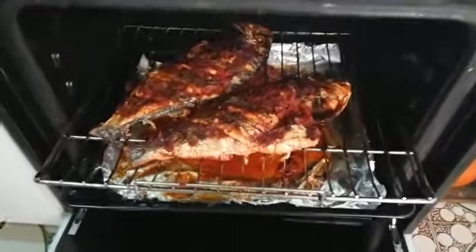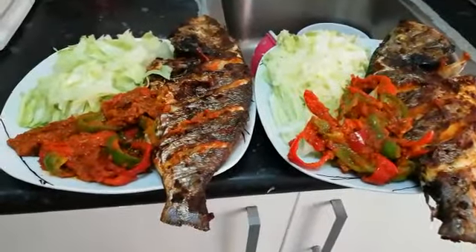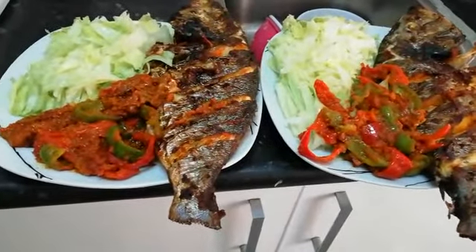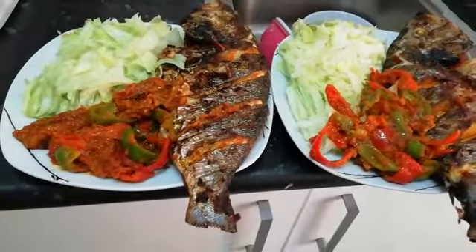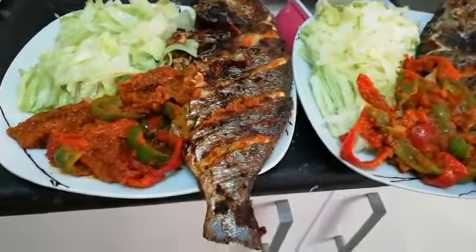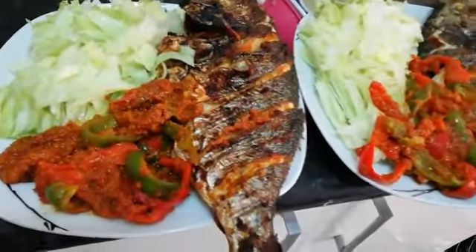My tilapia fish is ready, guys! You can serve it with any kind of food — you can serve it with fritter, you can serve it with rice, you can use this sauce with rice. You can serve it with everything. Here is my tilapia fish!